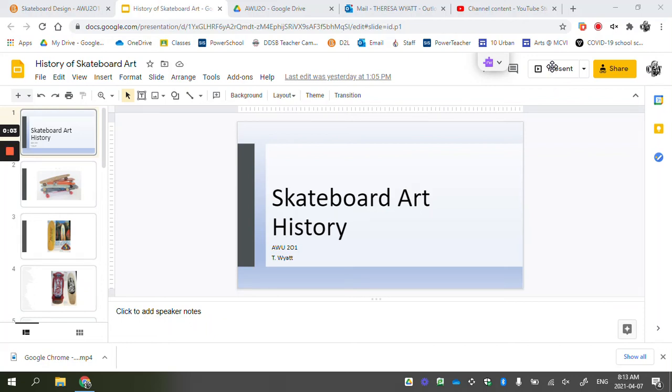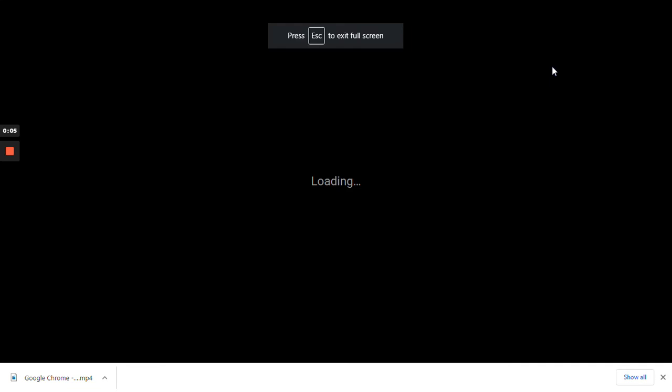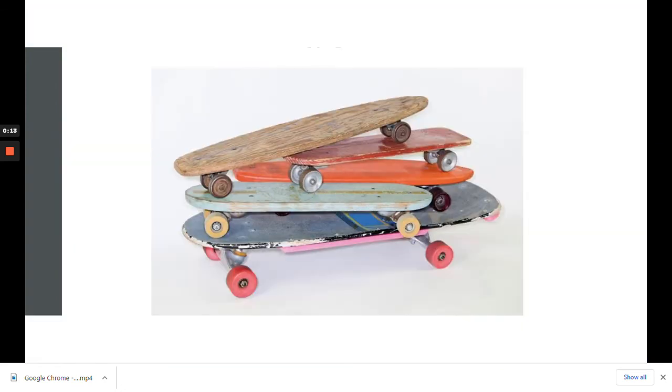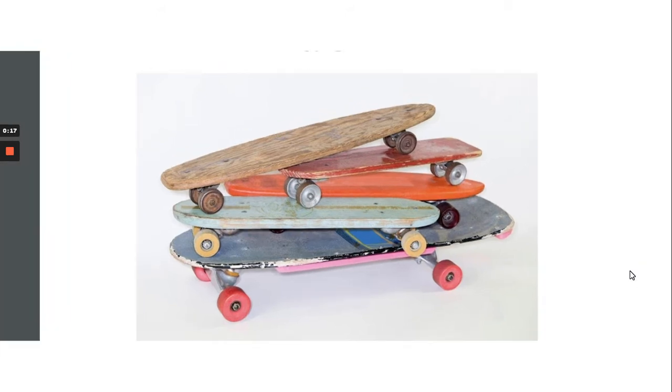I want to do an extremely brief summary of skateboard art history and just talk about some key writers and why there's art on skateboards. Really, really brief because we don't have a lot of time.